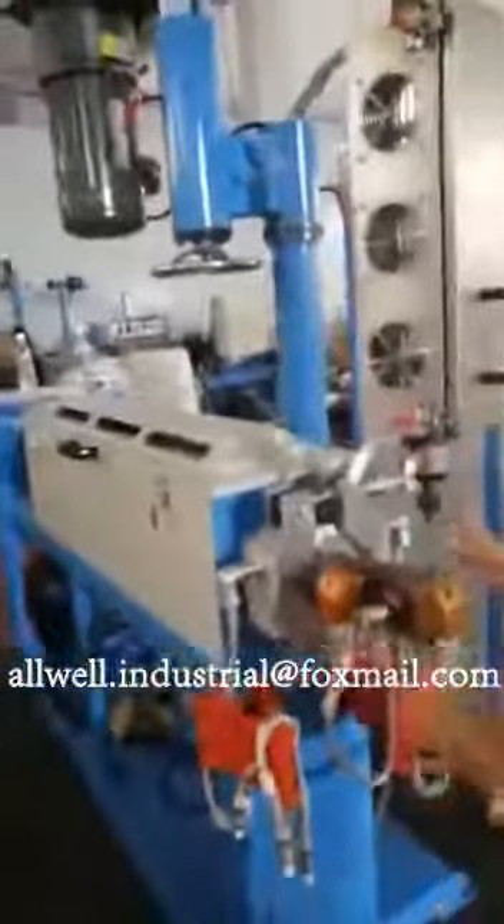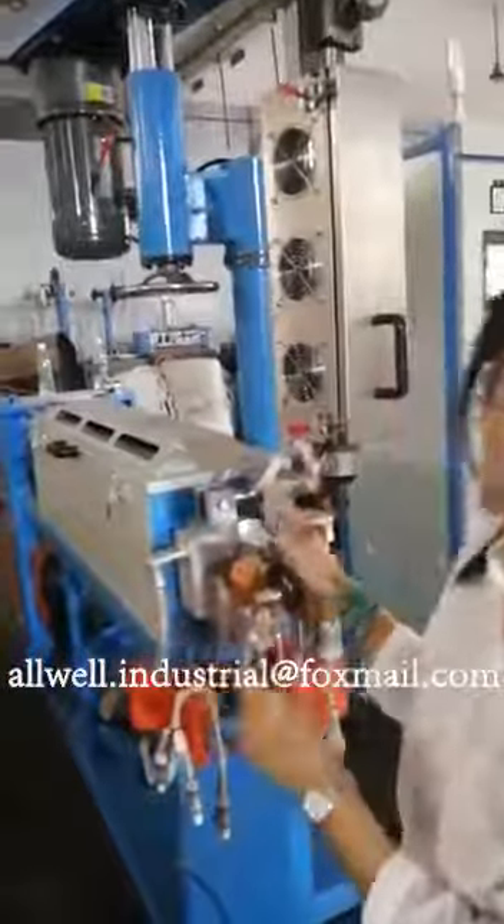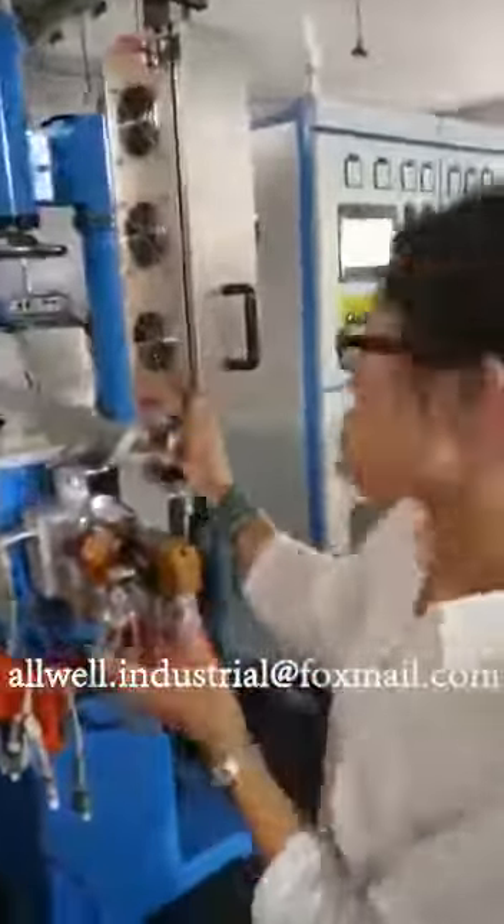And this is the white-black compound. And this is the main extruder. And because our customer needs to make a strip for the table, so we add an auxiliary extruder for that.